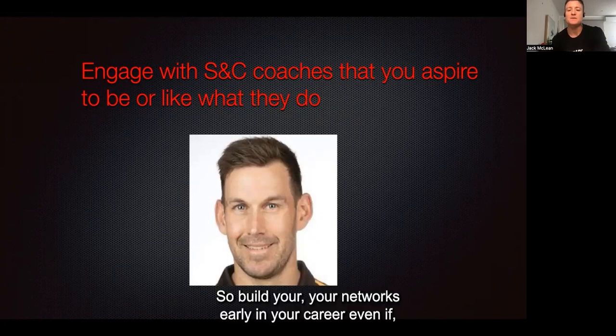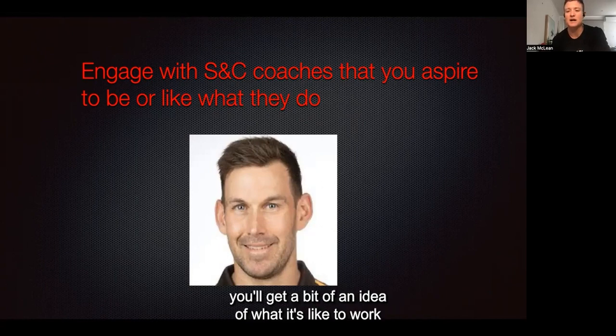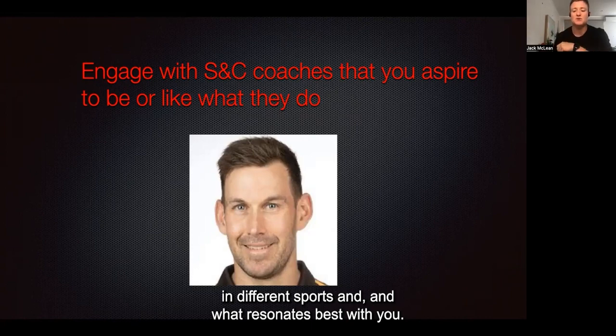Build your networks early in your career, even before you start your sports science degree, because you'll get a bit of an idea of what it's like to work in different sports and what resonates best with you.